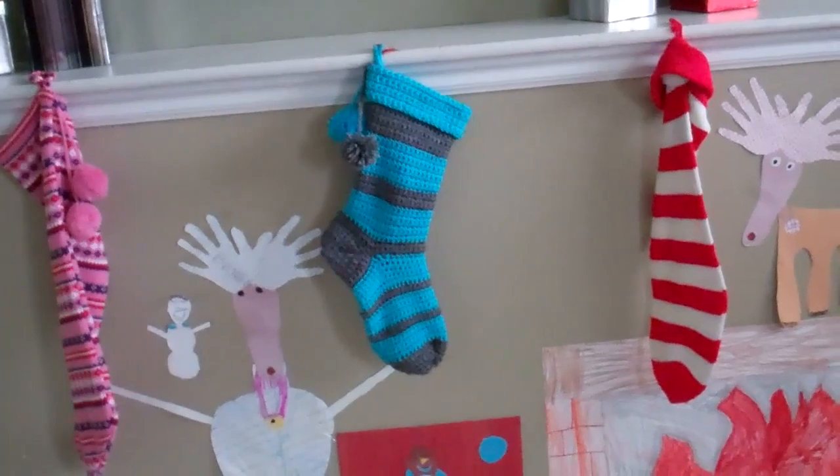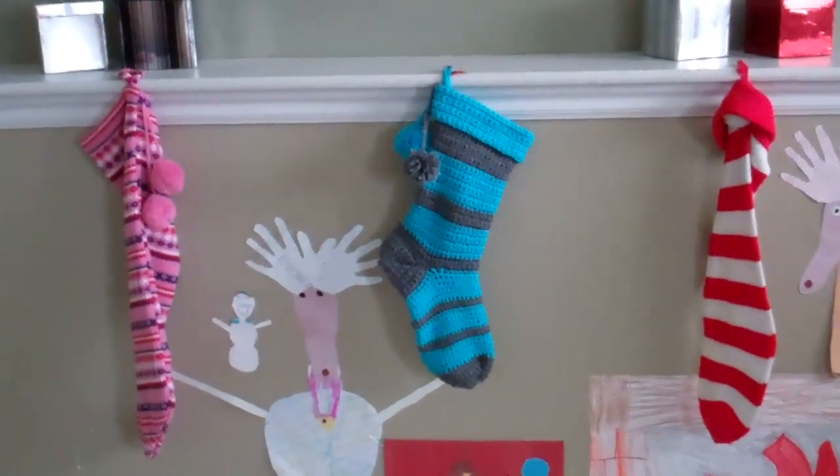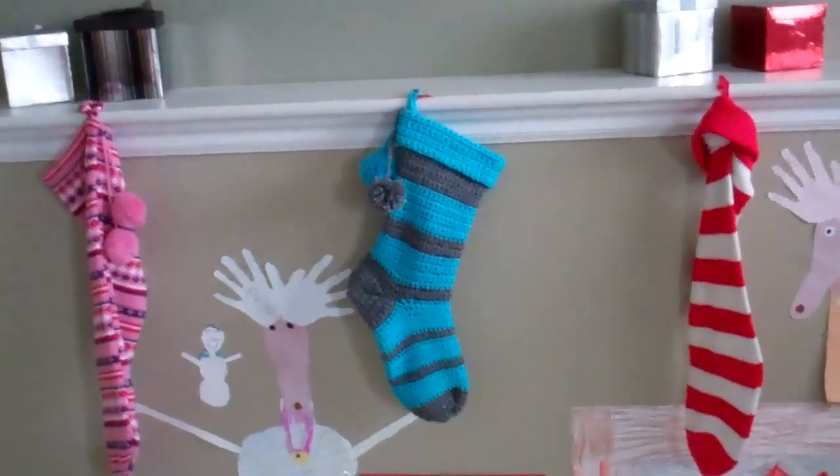I'm going to have to make some more. That's the only one I've made by hand — the other ones we bought. But that was fun. I liked it. Anyway, have a Merry Christmas.